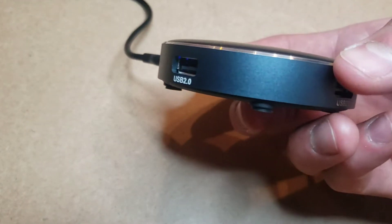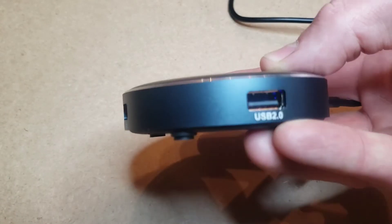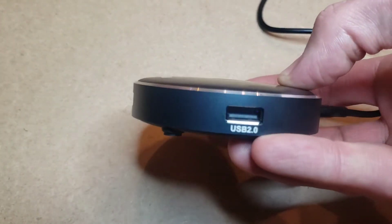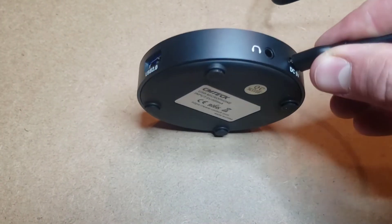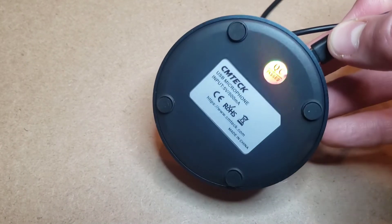It has a total of three USB 2.0 ports, but it's also usable with USB 1.1 ports to connect to multiple different devices. And you can see here it has a headphone jack and a USB-C port.